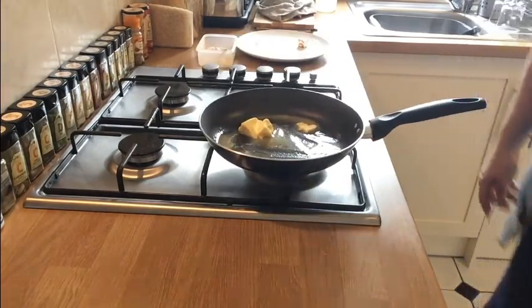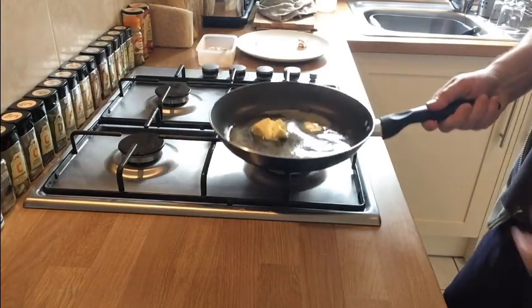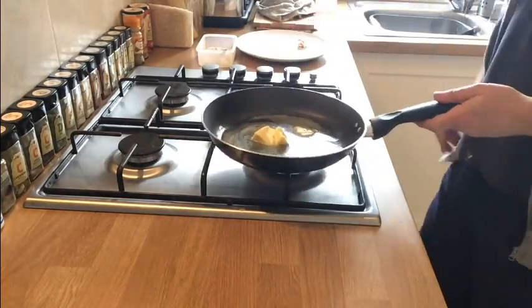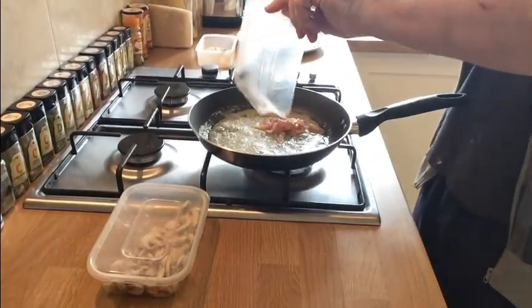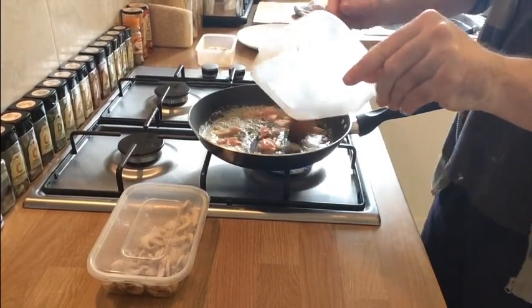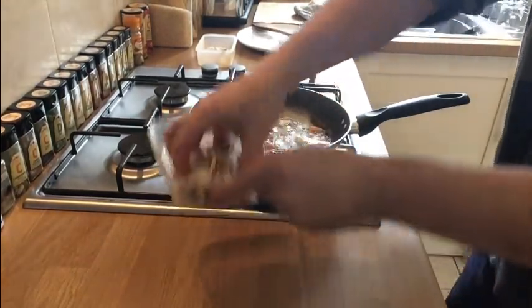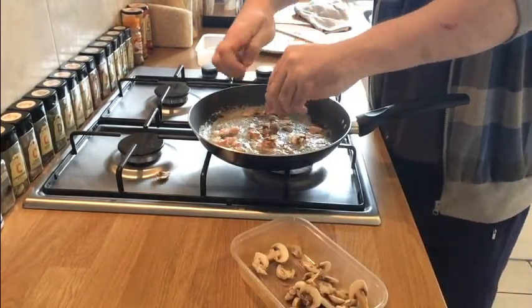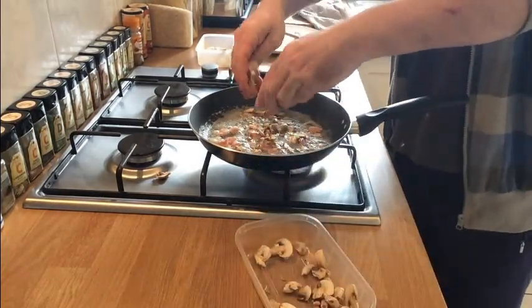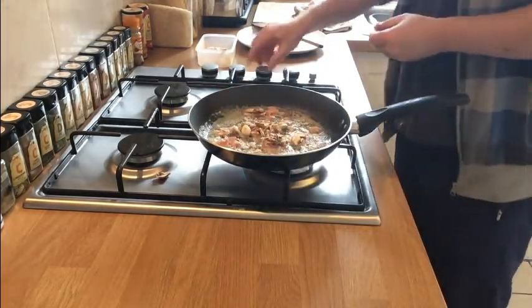First thing we want to do is get our butter melted away in the frying pan. Once that's melted, we add our ingredients. So our butter is now melted — we're going to add our bacon first. Just one rasher of bacon, diced into nice small pieces, into the butter. Then we've got some mushrooms — just get a handful, roughly tear them up so they're not huge big chunks, and throw them in there as well.